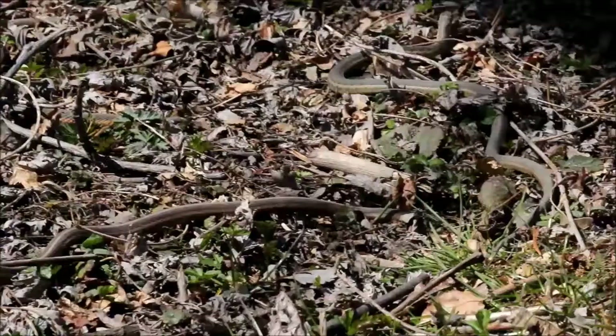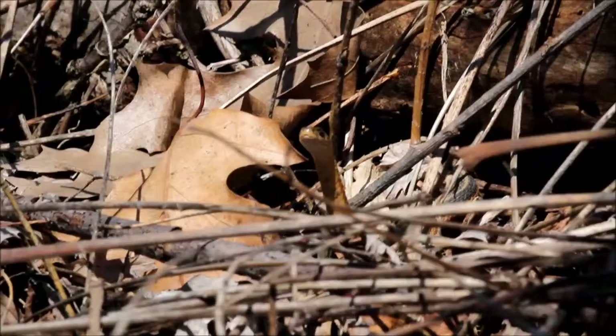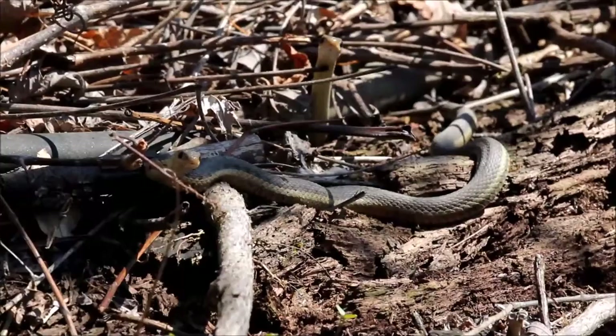Otherwise it might be frogs and tadpoles. You're going to find these snakes more so in the brush or in the grass, pretty close to water. You don't normally find these snakes in the water, but they will retreat to the water if they feel threatened.